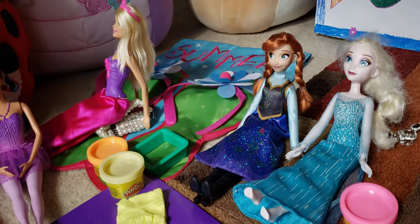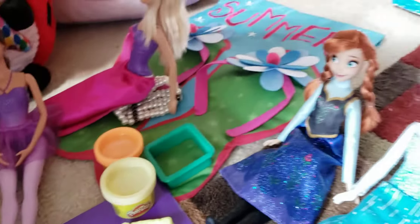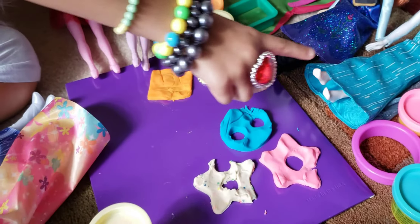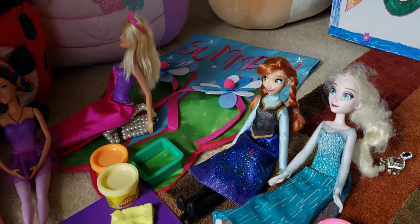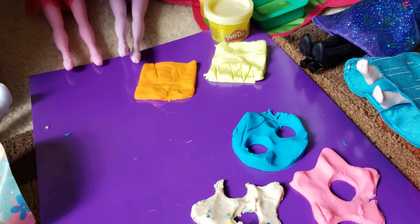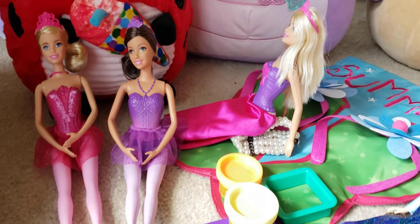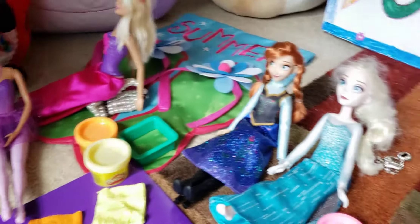We're gonna use this color and we also have our heart shape thing that we need to use. I'm going to sit down, and we need to get all of our things. Let's open it — okay, you can make it. Thank you, that's so nice of you.